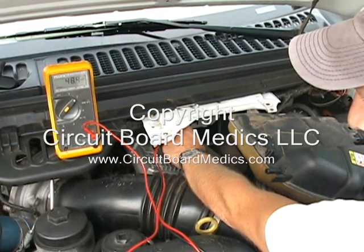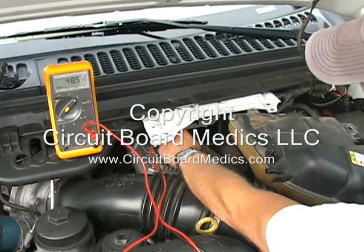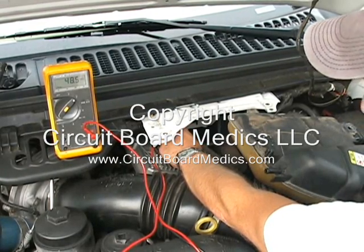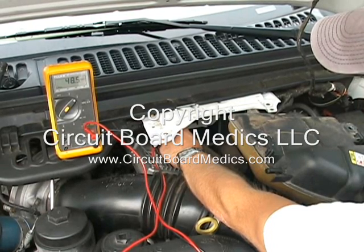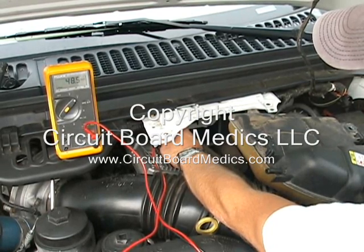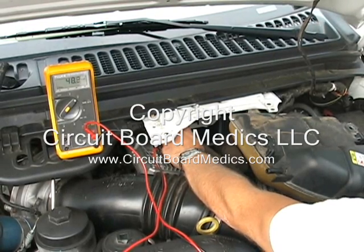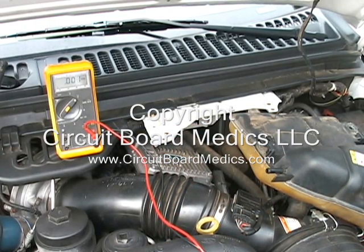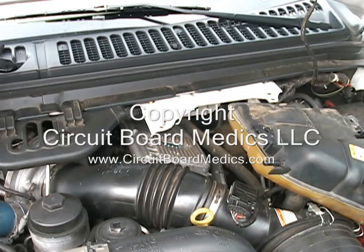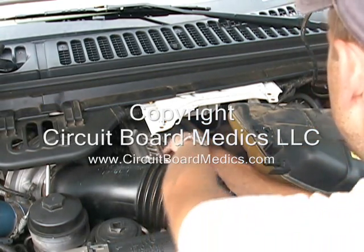Next, have a helper crank the vehicle while continuing to measure the voltage. Remember not to allow the test lead from your meter to touch the housing of the FICM. If your vehicle is suffering from a rough running or hard starting condition, crank your engine and check the voltage output while it is running — you should receive a minimum of 45 volts. If your vehicle is suffering from a no-start condition, you can still get a voltage reading from a few seconds of cranking, but don't allow more than a few seconds at a time to prevent your starter from burning out.